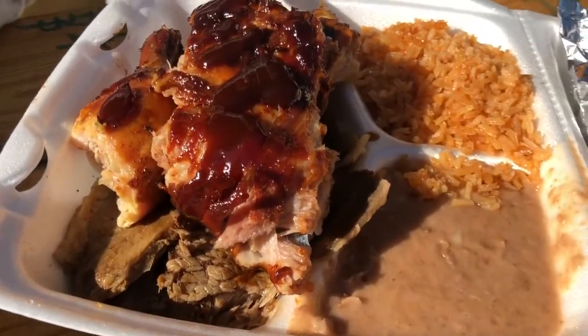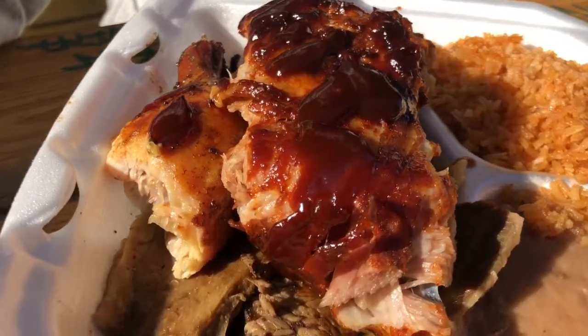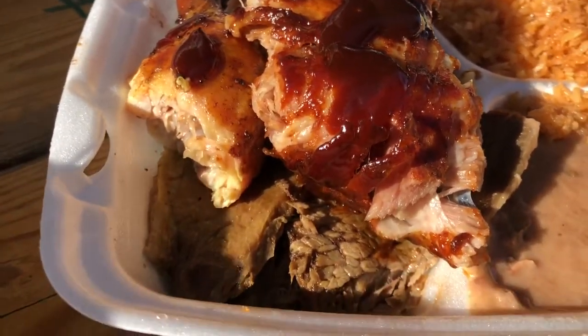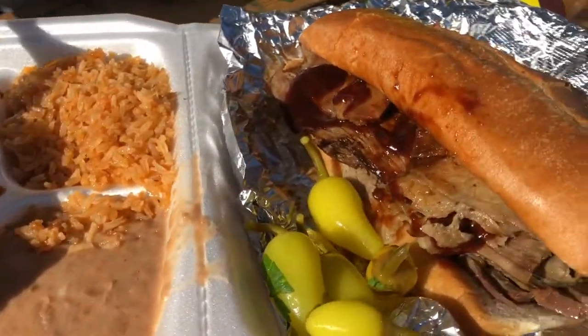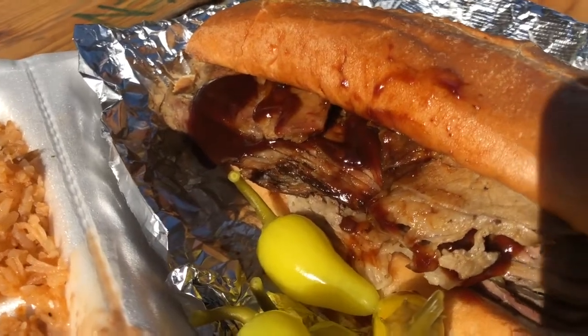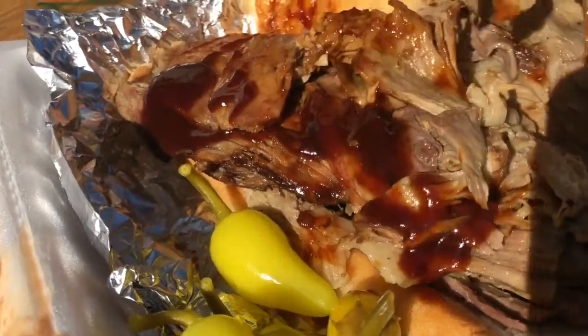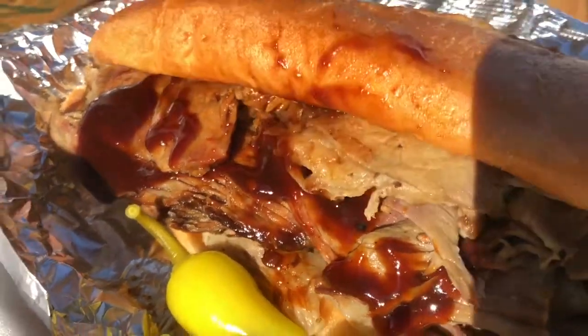Today for lunch, we're going to have a barbecue plate. It comes with ribs, barbecue chicken, some tri-tip, rice, beans. Look at this fat, delicious tri-tip sandwich with barbecue sauce on there. Oh my gosh, look at how much meat there is on there. So juicy and fatty.